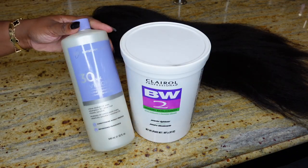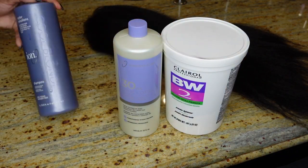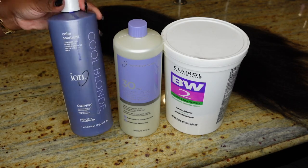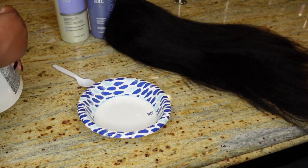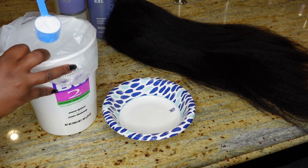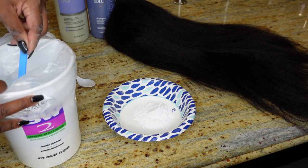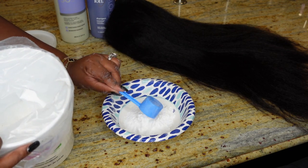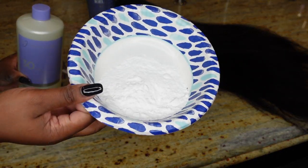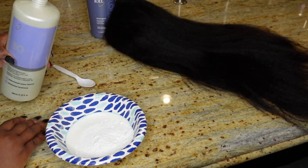I'm going to be using BW bleach, a 30-volume developer, and then purple shampoo for a non-brassy finish. I'm also going to use a moisturizing conditioner to make sure that the hair is moisturized at the very end. We're going to do two healthy scoops of the BW bleach — feel free to use any brand of bleach that you have.